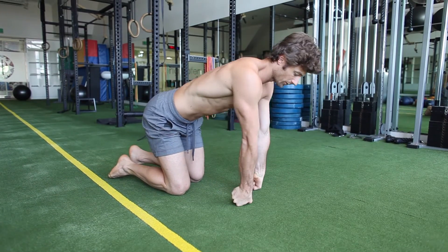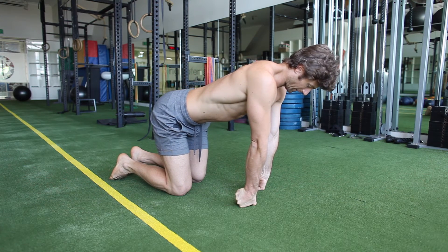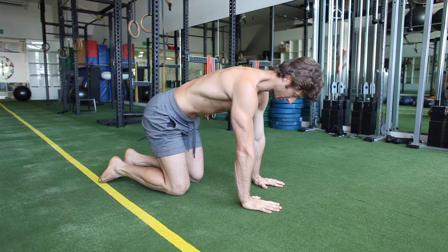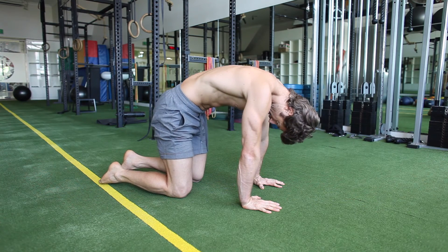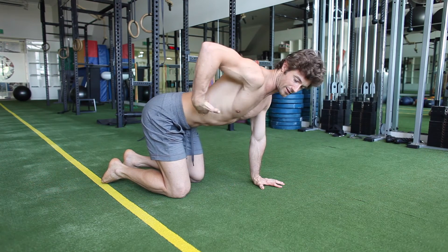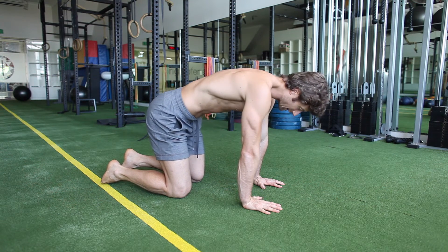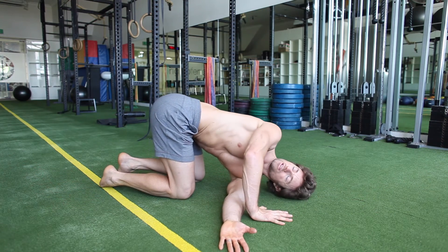For all handstand and hand balancing work you need this strength as well as the flexibility. After that we do some spinal mobilization — you want to feel every segment in the spine moving. A lot of people are quite stuck through the mid-back, so you don't want to overwork the lower back and neck. You want to try and feel the length in extension and the length in flexion.